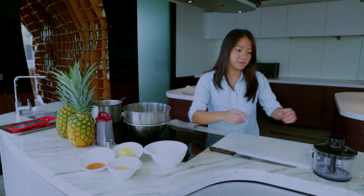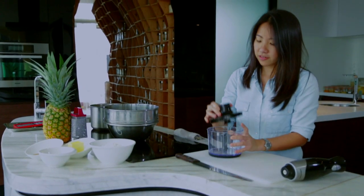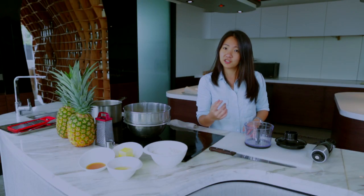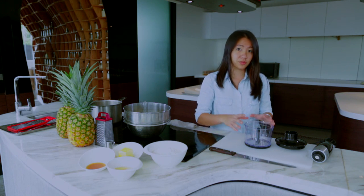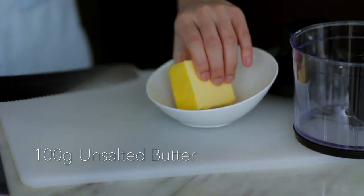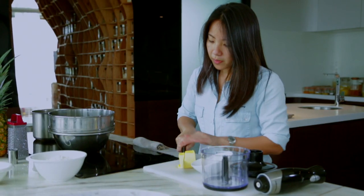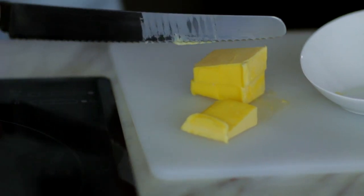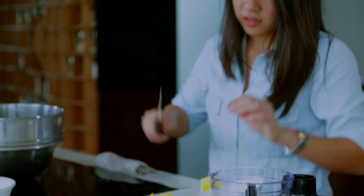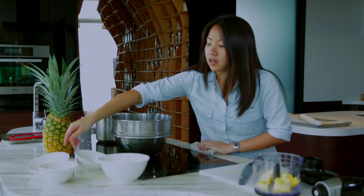I'm just going to put everything together, so we're going to soften the butter first. I've got a little processor here — if you don't have this, you can actually use a beater which works really well as well. I'm going to take my butter and dice it up a little bit. My butter is slightly softened and I want to cut it into tiny cubes. I'll just slide this in there and also add the honey here.